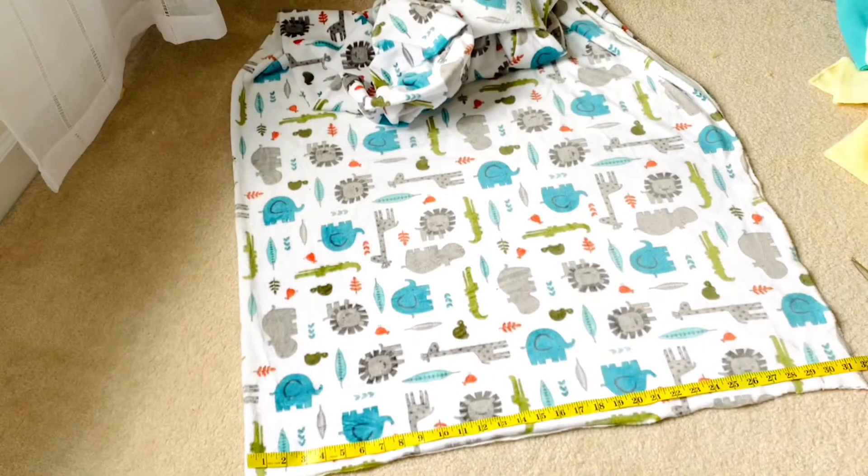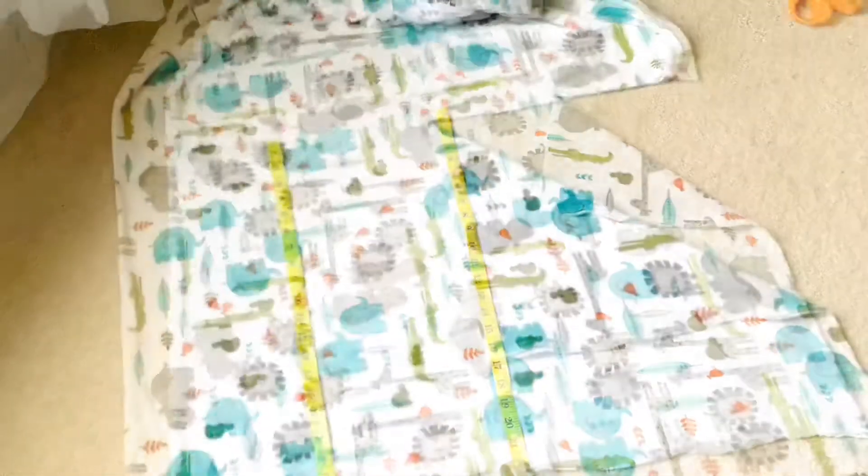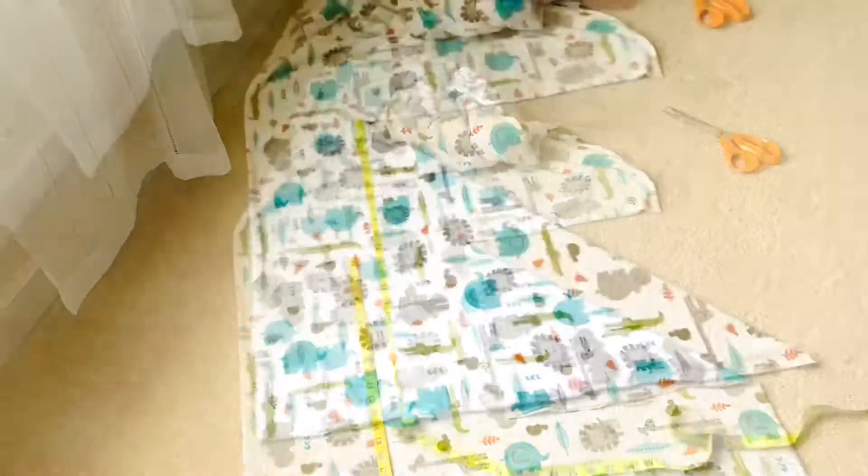The mattress cover is 32 inches long and 22 inches wide. I will cut all of these pieces and then I will sew them all together using a sewing machine.